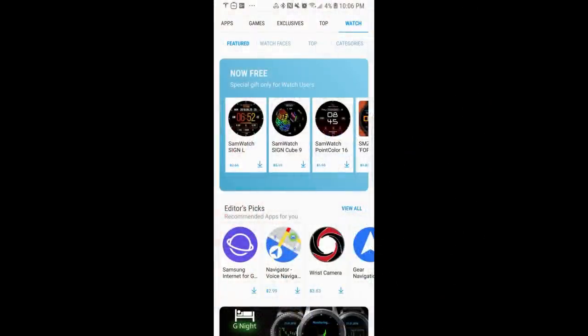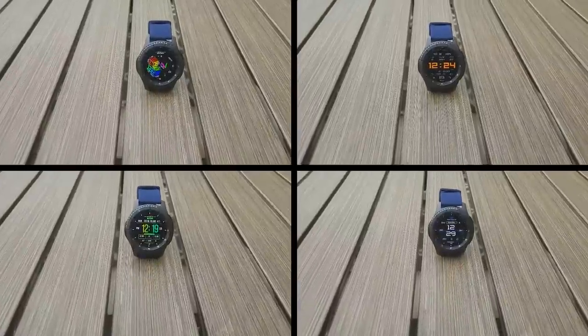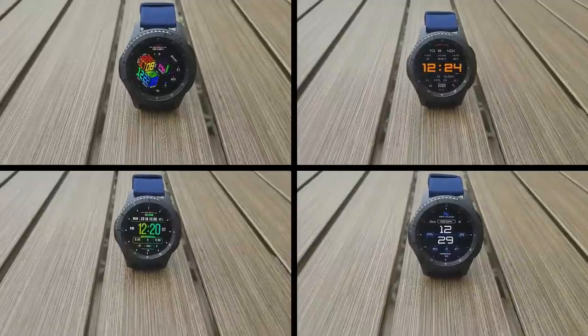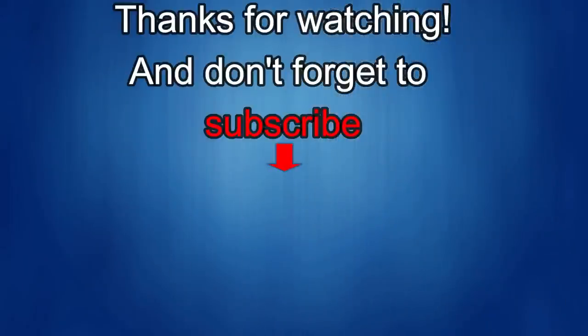That's a quick overview of the freebies available from these two different developers. You can find all of these in the Samsung Galaxy App Store under the watch menu, and then just scroll down, or look in the video description — I'll post all the links there for you as well. Enjoy the freebies, and I'll catch you in the next episode. Thanks for watching, and don't forget to like, share, and subscribe to this channel. I love to get your feedback, so please keep the comments coming. I'm going to be releasing more new watch face videos with fabulous giveaways, so make sure you check back often. Until then, take care. Bye.